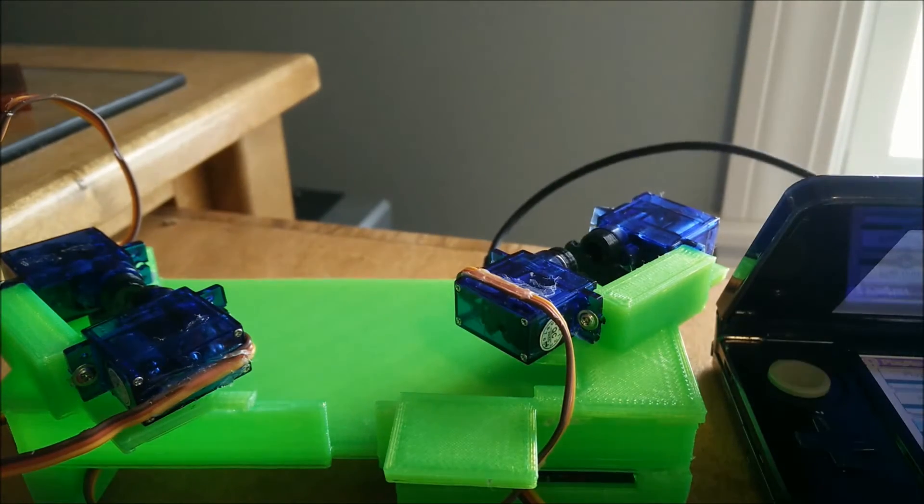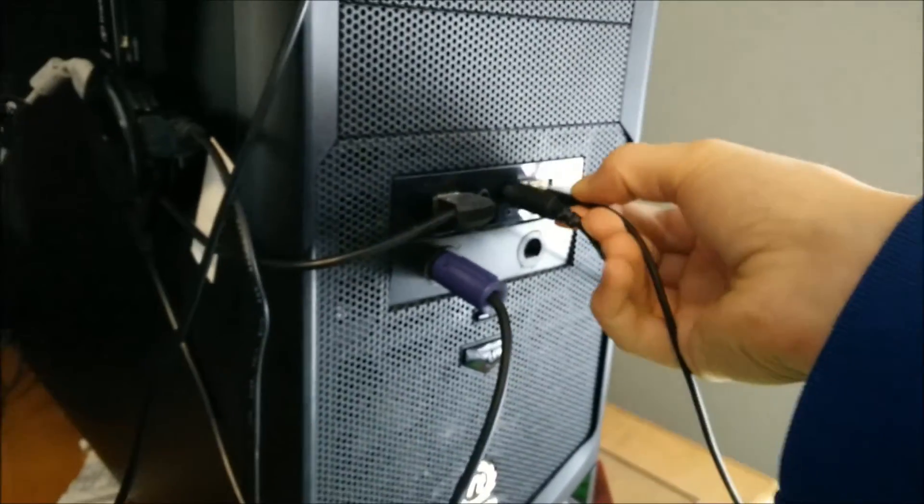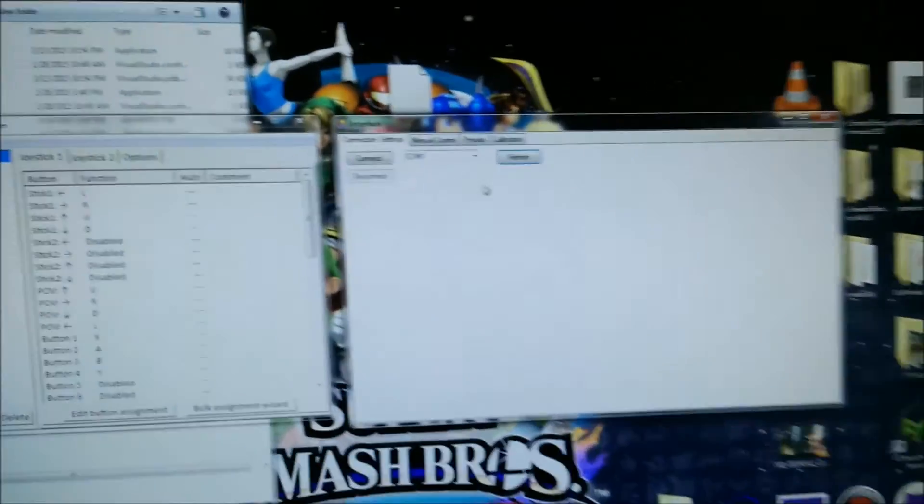Hello and welcome back to another Automatic Shiny Hunter update. In this video I'm going to be demonstrating a new mode that I've included in the brand new software that allows for the direct interface between the computer and the 3DS. Here's the software.